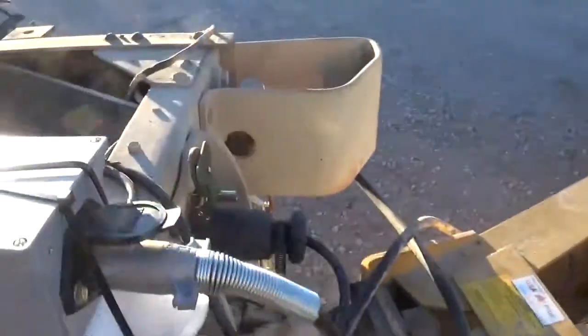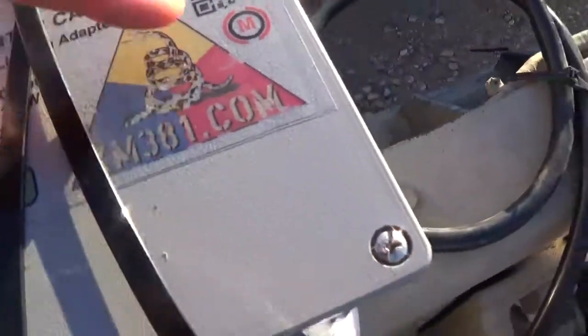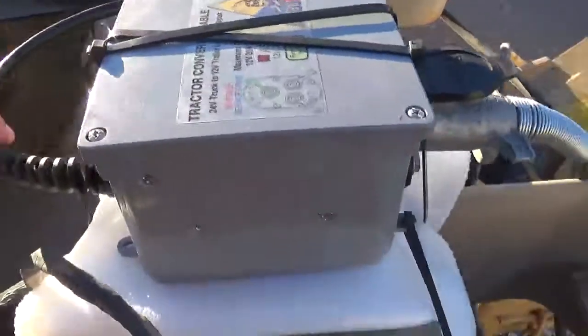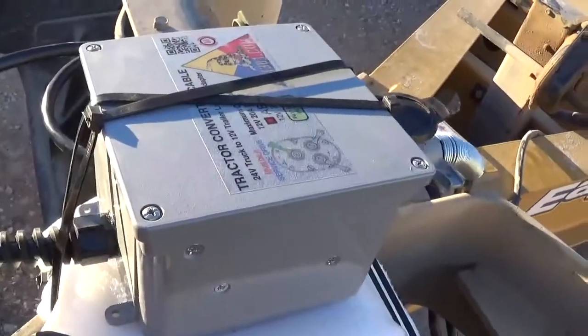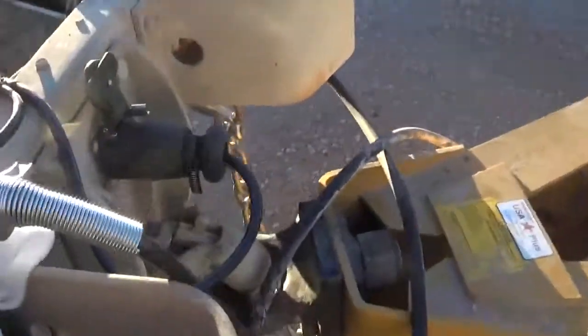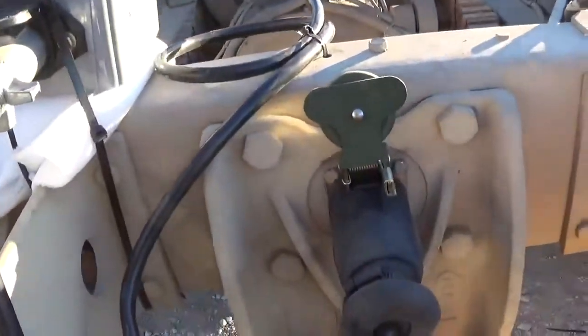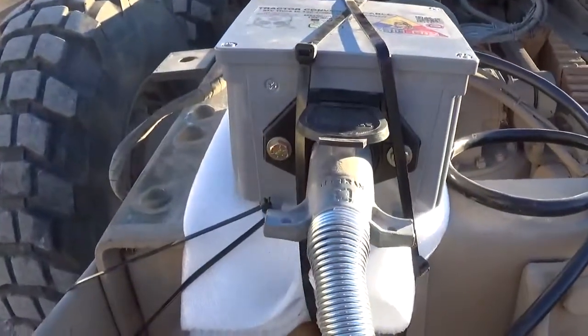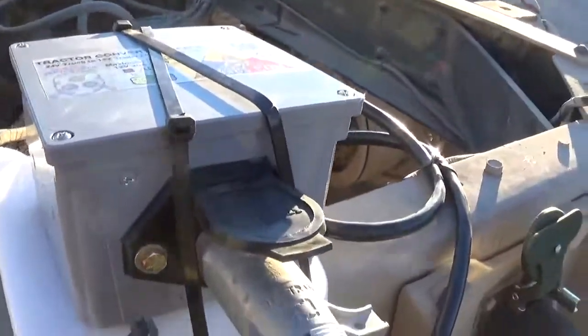From XM381.com, for $300 I was able to purchase this converter box which has resistors, relays, and everything else in there. I'm not exactly sure how it's wired, but it converts this 24 volt 12-pin military connector to a 7-pin 12 volt civilian connector.